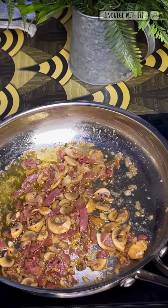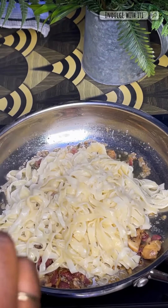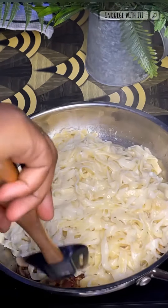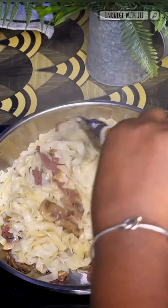At this point we're going to introduce the fettuccine pasta to the ingredients that we cooked earlier. Bring it all together, give it a good mix, introduce some of that pasta water we set aside, and make sure everything is well combined.